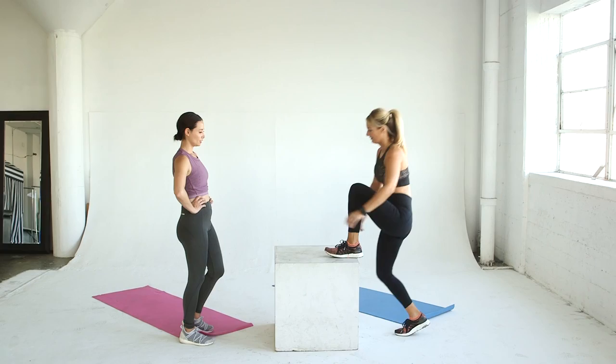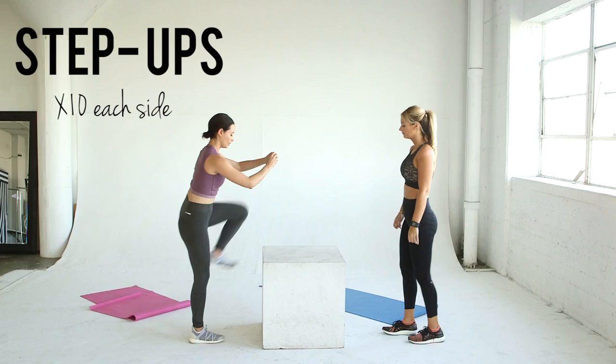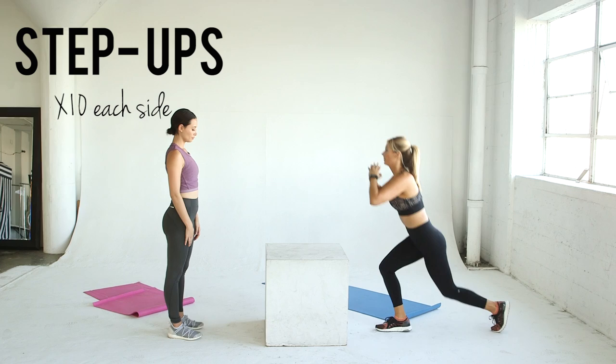Our first exercise is a step up. Use a box, bench, coffee table, whatever you have. Push through your heel on the box, stand straight up and bring your other knee to your chest. Want more of a challenge? Hold dumbbells by your sides. Do 10 reps on each side.